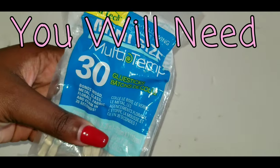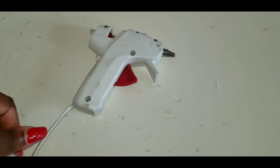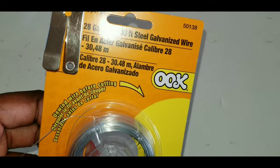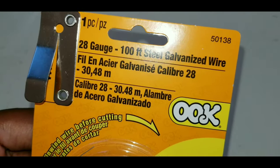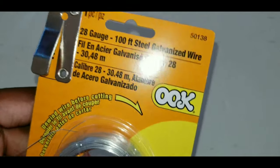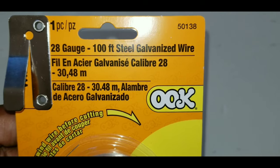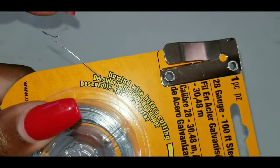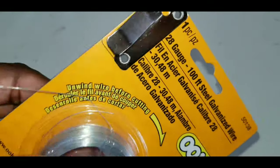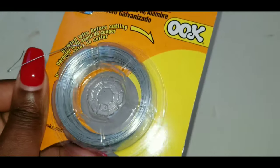You'll need a glue stick, a glue gun, and something called ook — I've never worked with this before but it makes sense to use it to hold the chandelier up depending on the size you get. You also need galvanized wire; I got mine on Amazon.